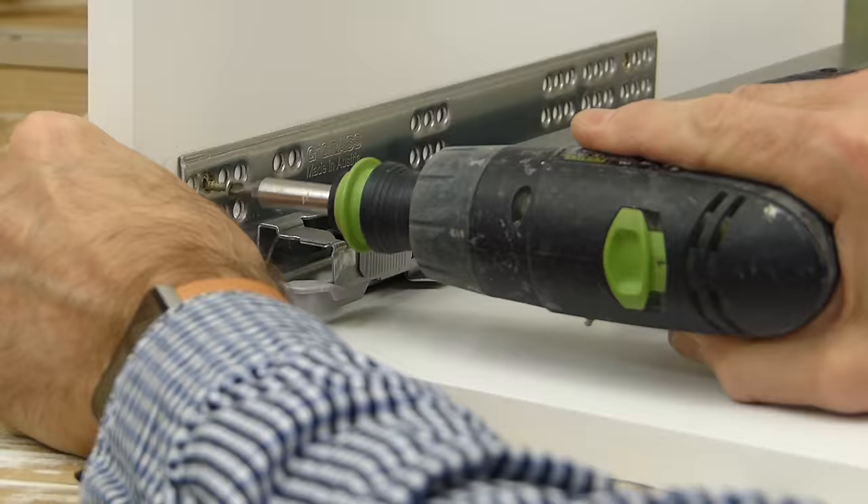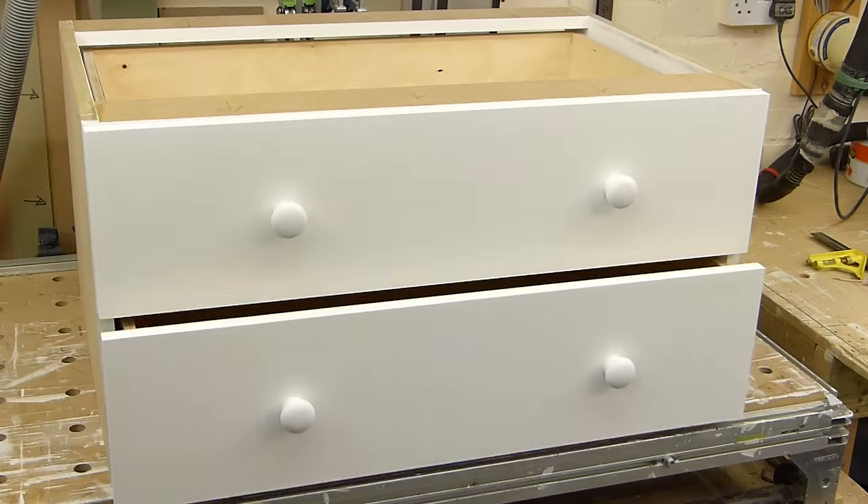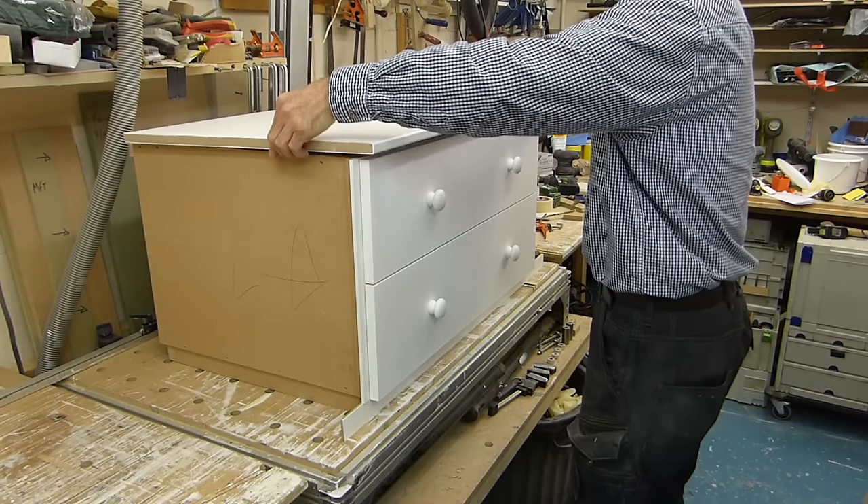I'm going to end the video here for today — it's gone on quite long enough. Be sure to join me next week when we'll fit the runners on the drawer boxes, the fascias, the knobs, the plinth, the infills on the top — all that good stuff coming up next time. As always, thank you so much for watching. Look forward to seeing you next week, same time, same place, same channel. Until then, you take care.